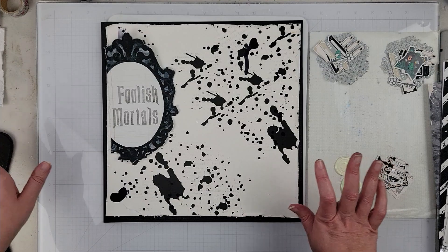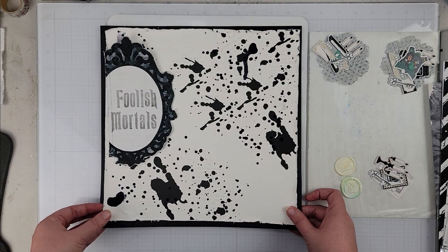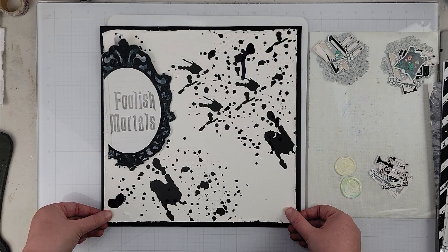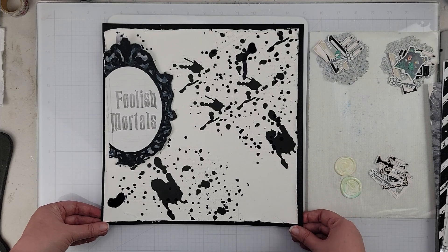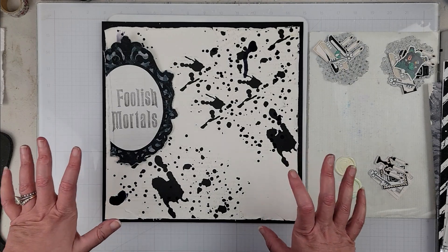Go grab this collection while it's on sale — it is awesome. Lots of great uses for it, great for any sort of documenting that you want to do, or you can pair it with any other collection. It looks great because it is all sort of neutral in color palette, so you can easily pair it with anything if you want to add more color.